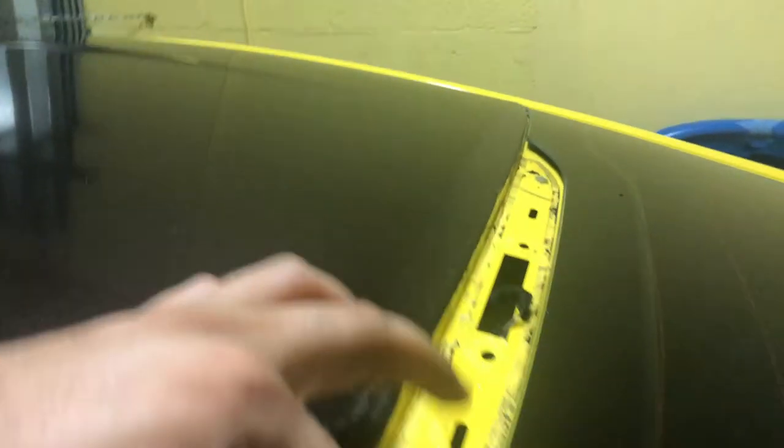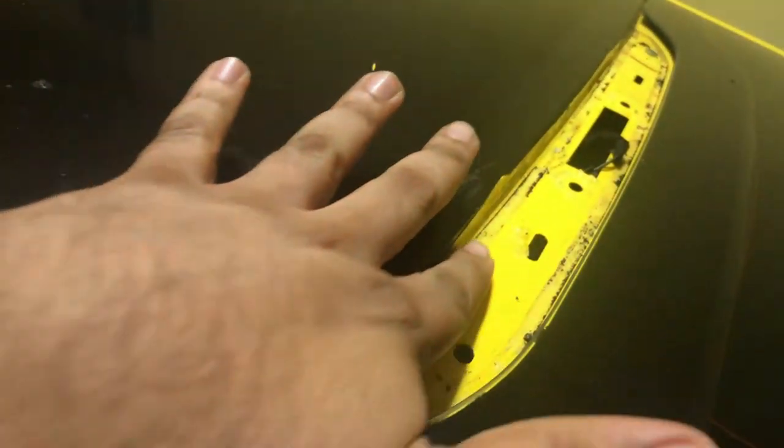What I did was pull this cover right here down — it's connected with magnets — and I undid four screws: one, two, three, and four. Then slowly pry it out from outside. Right now I'm cleaning this residue with acetone, and as soon as I'm done I'll let you know what to do next.